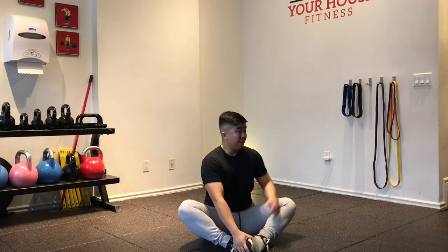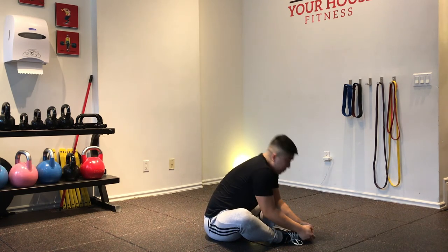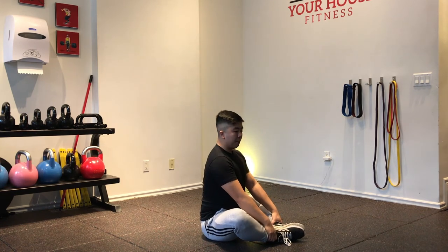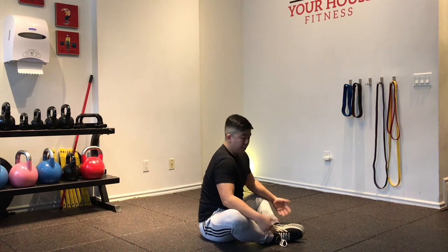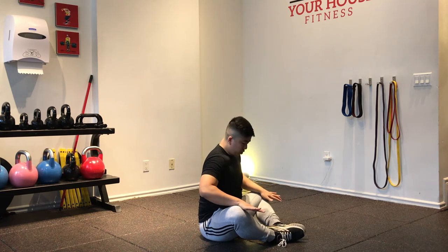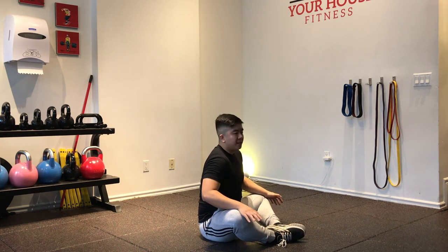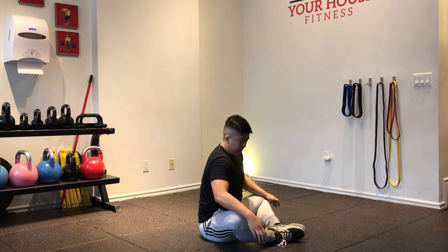I'm going to bring my feet together and go into butterfly pose. Make sure your back is straight up — one of the most common mistakes is rounding the back, which stretches your lower back, not your hips. Keep the back nice and upright. The closer your feet are, and the closer your knees are to the floor, the harder it is. Once you find a good position, take your hands and gently press your knees towards the floor — if they can touch, that's awesome; if not, that's perfectly fine. You just want a slight amount of pressure.